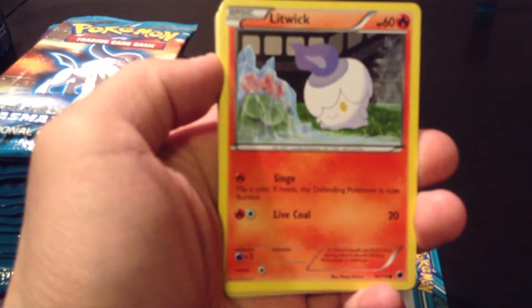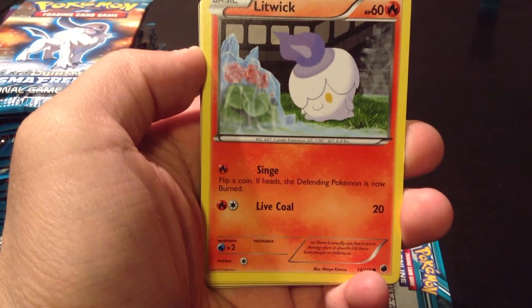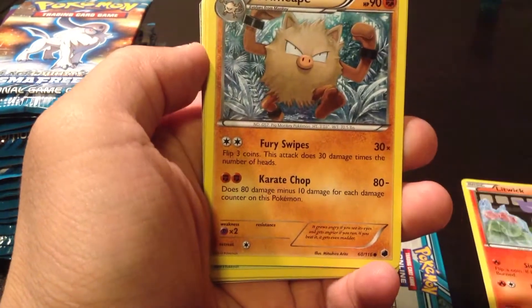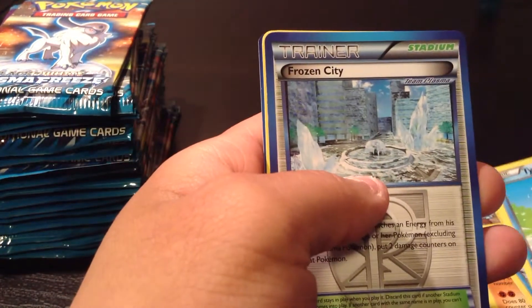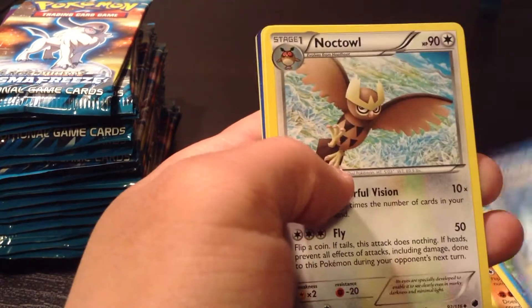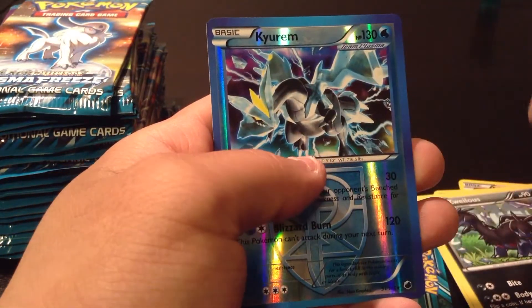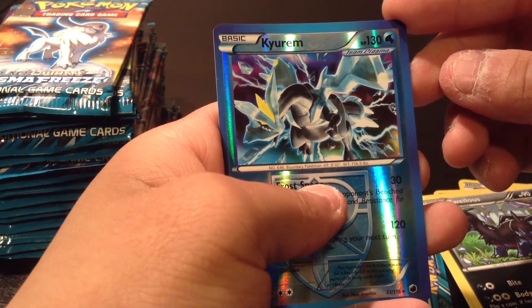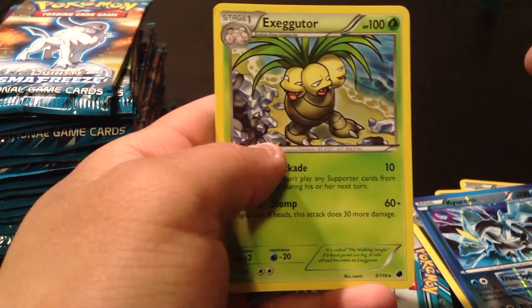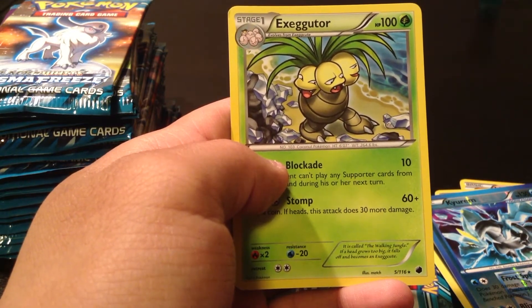The first card we have is a Litwick, Primate, Horsea, Trico, Tinple, Frozen City, a Noctowl, Zoelus. Reverse Holo Curum — that's pretty sexy, I don't have that card yet. And the rare for this pack is an Exeggutor. I know I'm really excited to see an original Pokemon card, but I don't really like this guy.